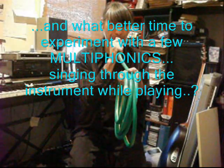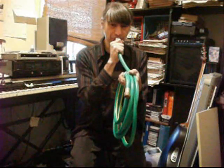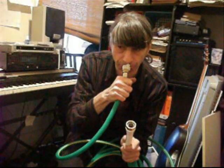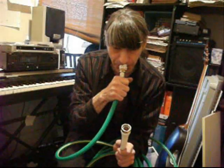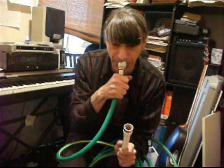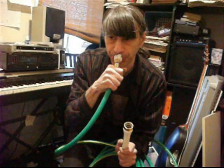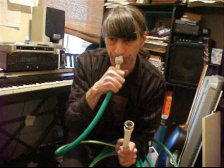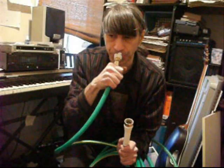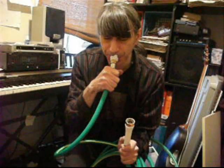[Speaker plays the hose instrument, producing a series of notes and attempting to navigate the overtone series across the range of the instrument.]